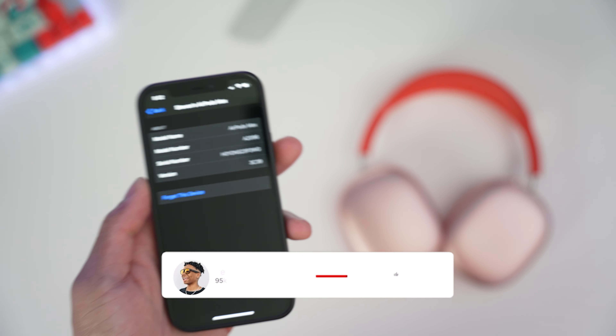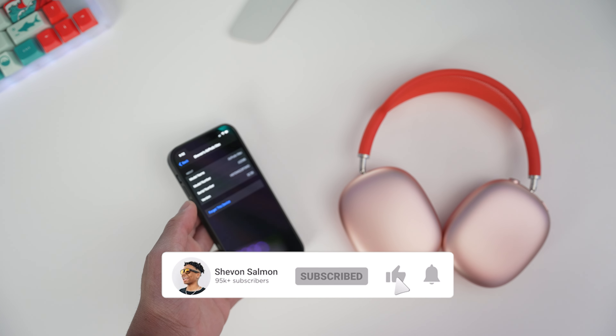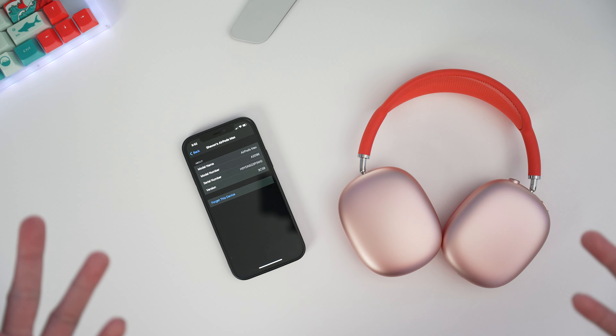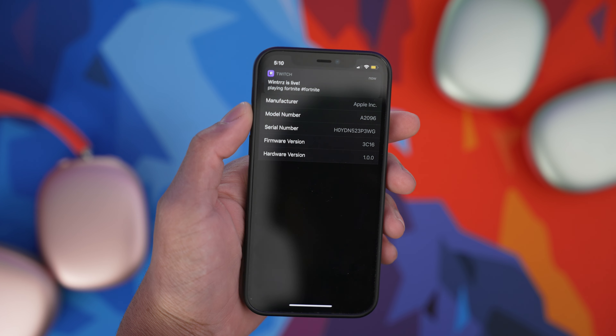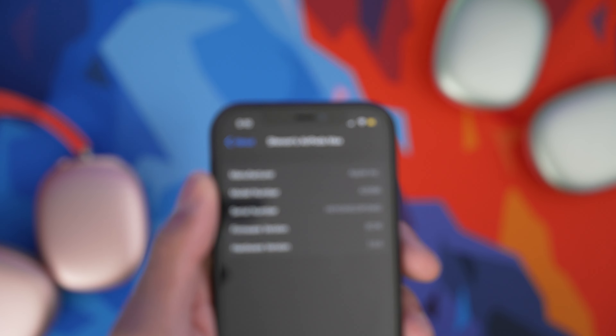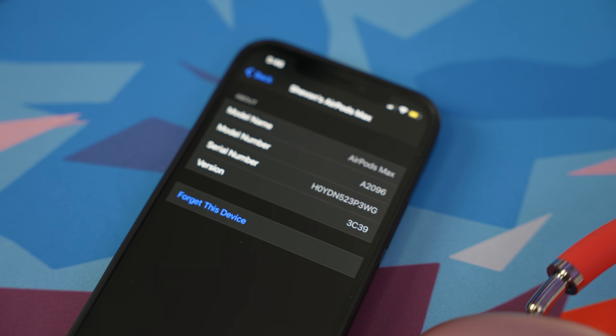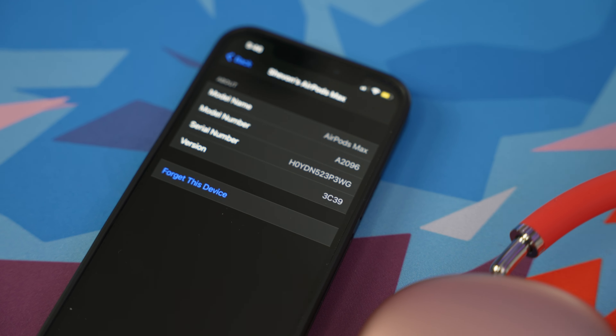If you guys are new here, don't forget to subscribe if you like the content and always turn on post notifications so you don't miss good videos like this. So if you look at your AirPods Max right now, it probably has firmware 3C16, which has now been replaced with 3C39.